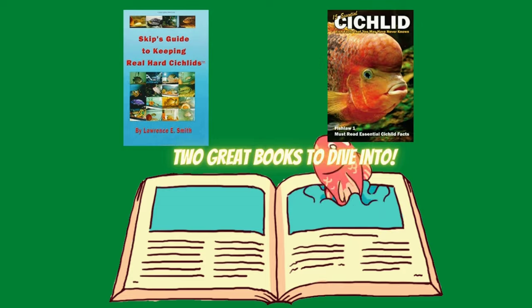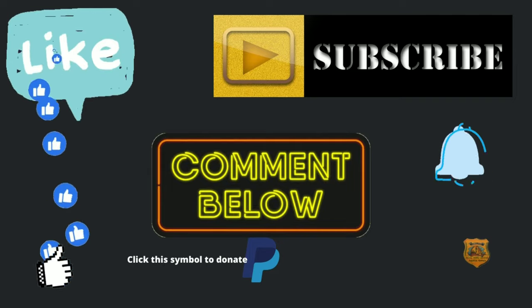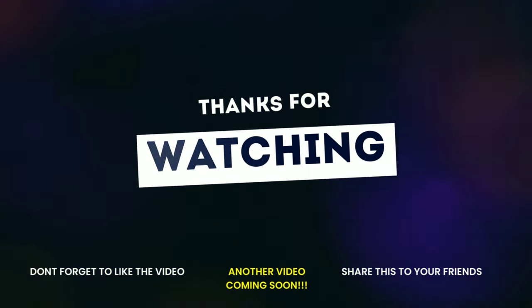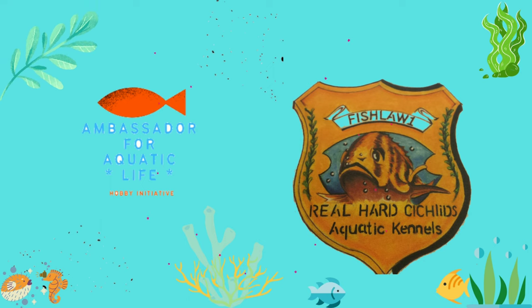Amazon affiliate product links, books, t-shirts, and much more. Thank you for all your support.